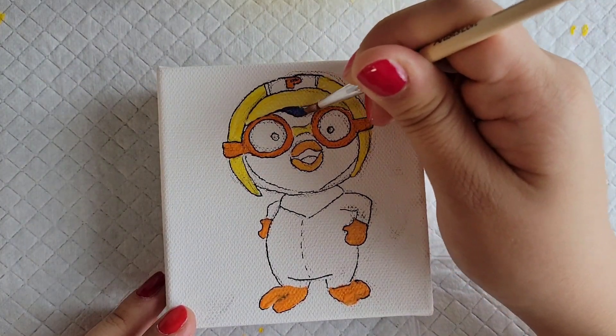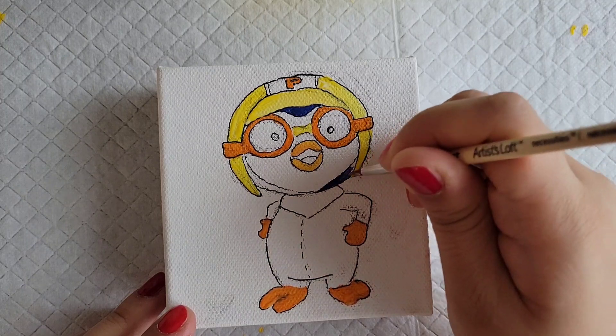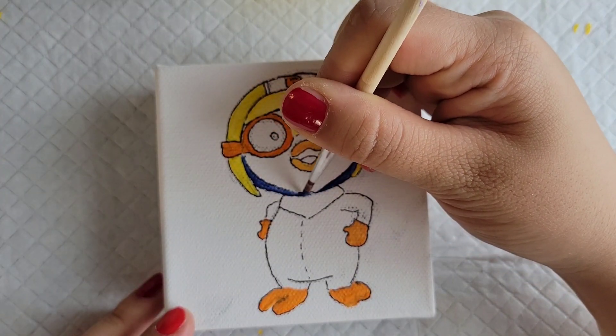Pororo and Petit have the same skin color — navy blue — and their beaks are the same color as well, so I'll be doing Petit's video right after this one.